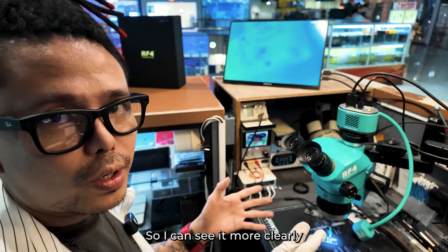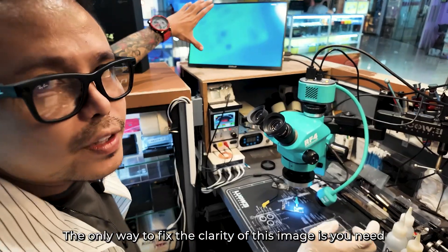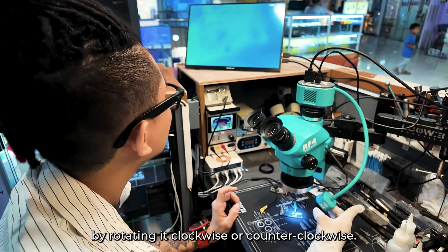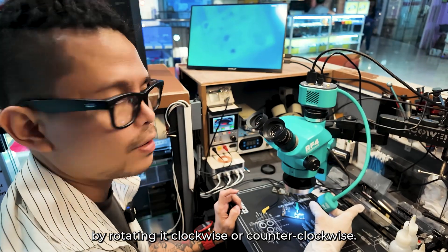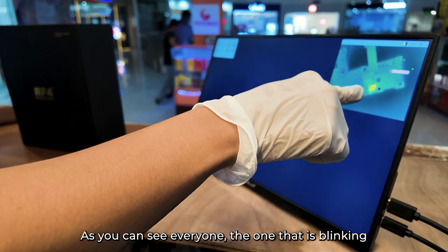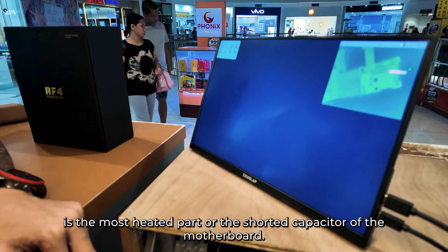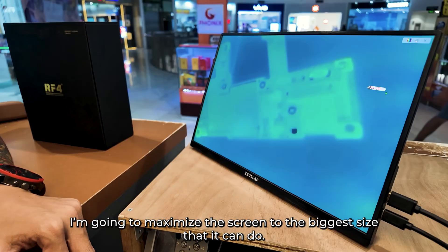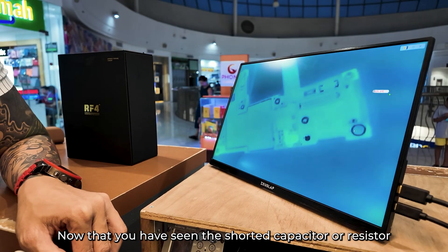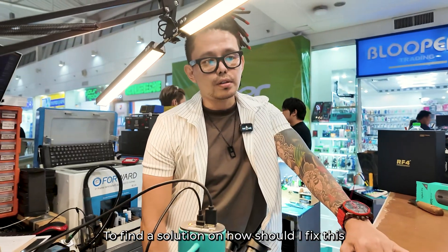I have decided to maximize the thermal camera screen so I can see it more clearly. As you can see, the quality is blurry. The only way to fix the clarity of this image is to adjust the focal point by rotating it clockwise or counterclockwise. As you can see, the part that is blinking is the most heated part — the shorted capacitor of the motherboard. Now that you have seen the shorted capacitor or resistor, it will be easier for me to find the solution to fix this because of this thermal camera.